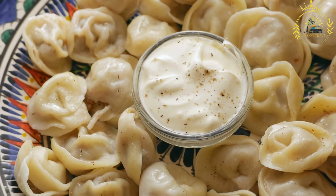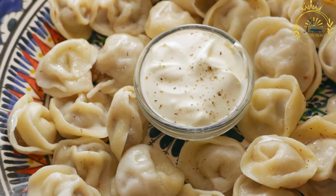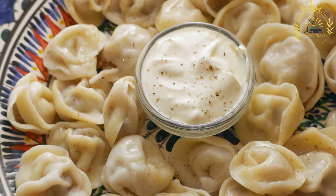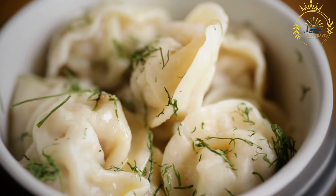Vareniki can have a variety of fillings, both sweet and savory. Popular savory fillings include mashed potatoes, sauerkraut, cottage cheese, mushrooms, and ground meat.